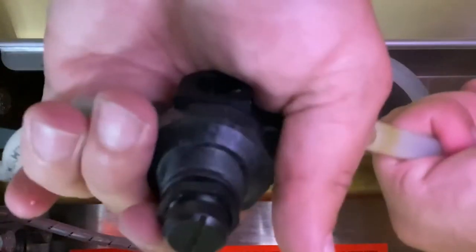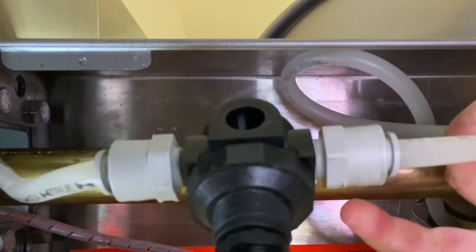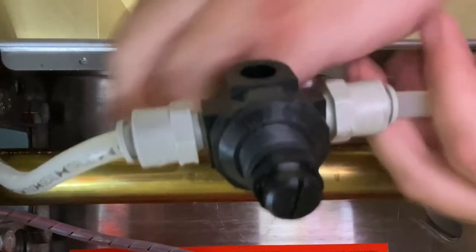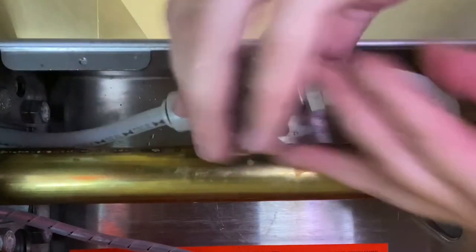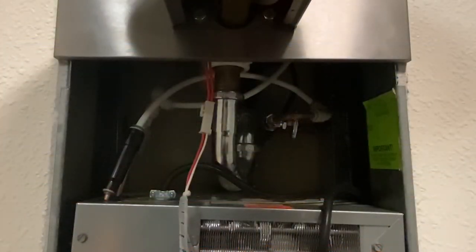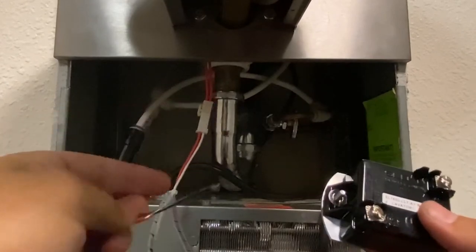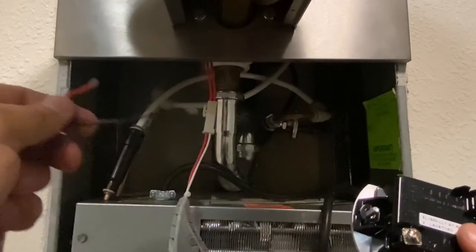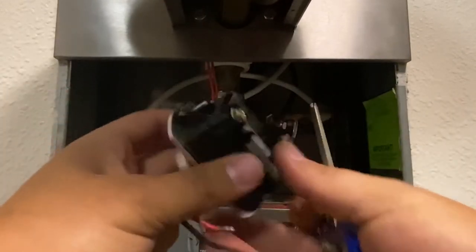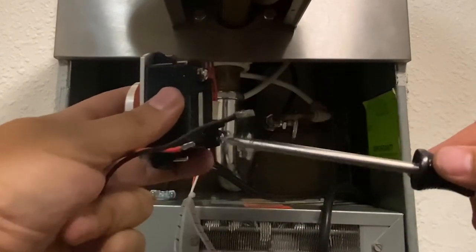Lastly, connect the regulator valve outlet to the bubbler supply tubing. The regulator valve can also be placed behind the drinking fountain if you do not have room in the drinking fountain cavity. Wire the harness to the sensor following the included wiring diagram, paying special attention to which terminal is positive and which is negative. This is indicated on the back of the sensor.